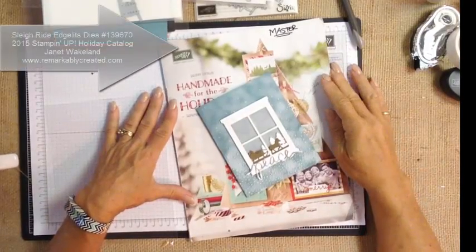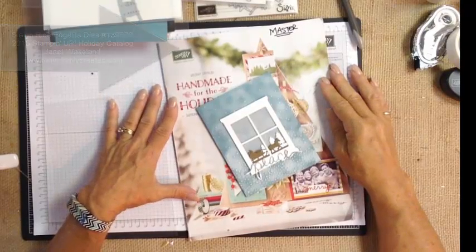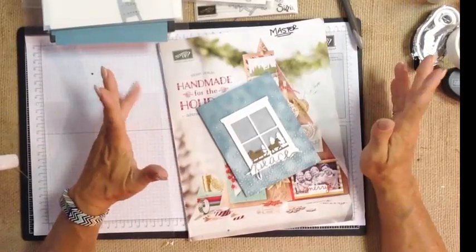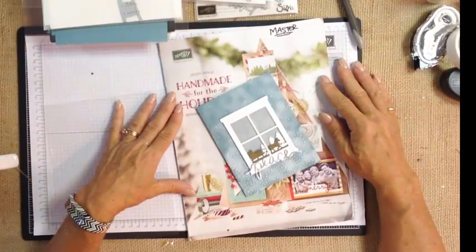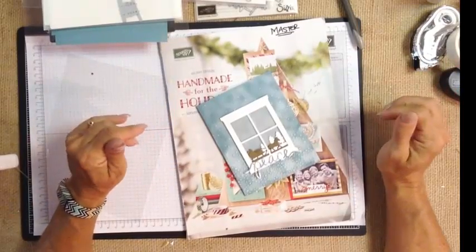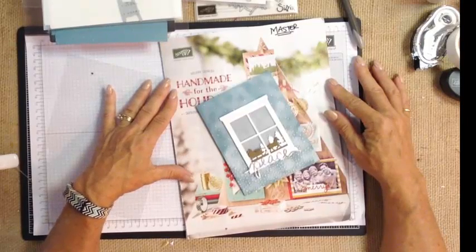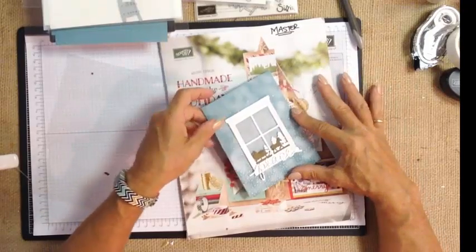Hi guys, it's Janet Winklin with RemarkablyCreated.com. In today's One Take Wonder video, we are going to take a look at a Big Shot Heavy card. This card uses three different Big Shot Framelits Thinlets and a Big Shot Folder, and does not feature any stamping. A little bit unique, but it's a really fun card. Let's take a look at the elements of this card.